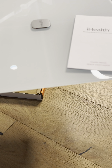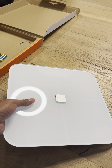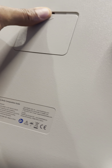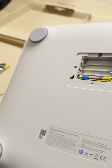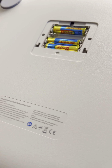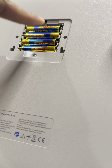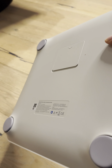I'm going to pull it out to look at this ITO coating thing they were talking about. It says iHealth right here. On the bottom it has the battery compartment where you put the batteries in. I'm going to go ahead and put those in — all four of them. Line them up and then put the cap back on.